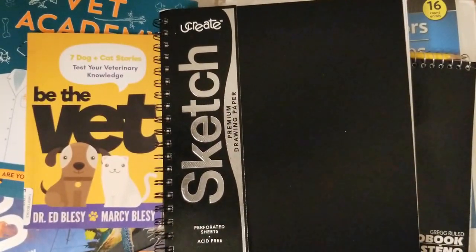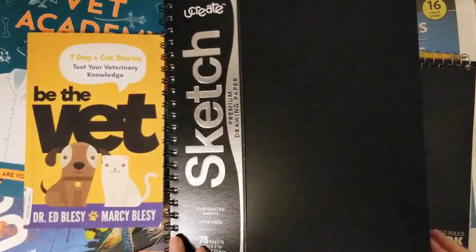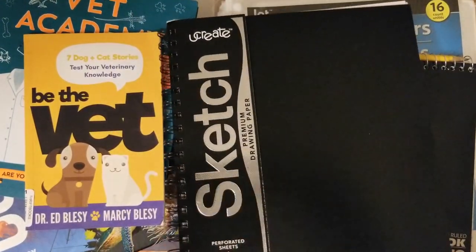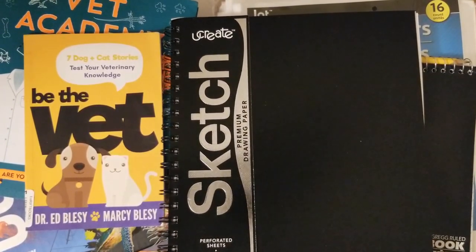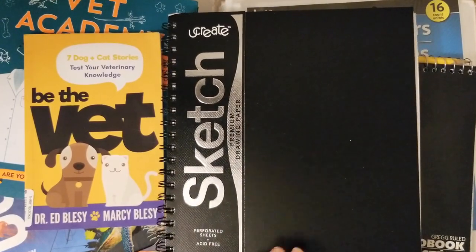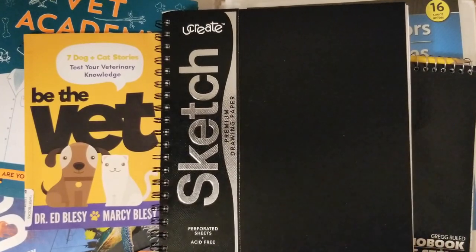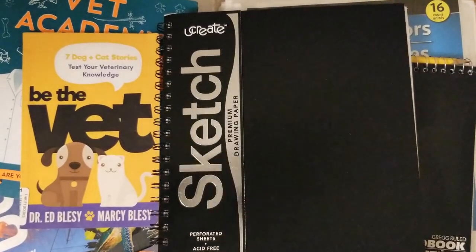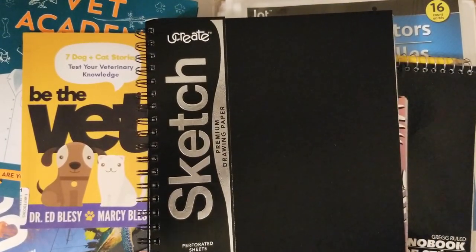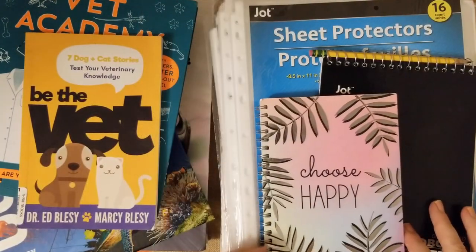This is a sketchbook I got at Target for my daughter — it's 75 sheets, 12 by 9, perforated, with premium drawing paper. The texture is really nice and the cover is strong and durable. I also got sketchbooks on Amazon a few years back. My daughter just finished her last one — she uses it for drawing with Art Hub for Kids on YouTube and sometimes for pastels, watercolor, or paints. My son has about a quarter of his left so I only got one for her.